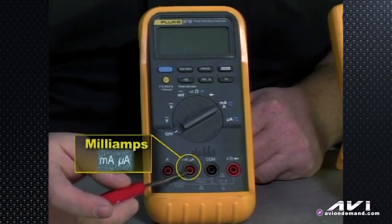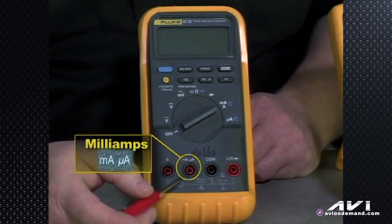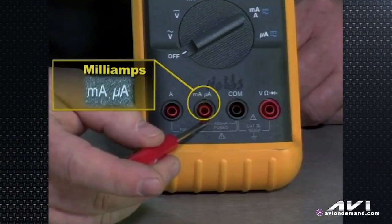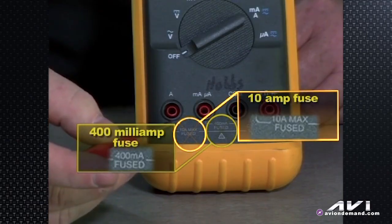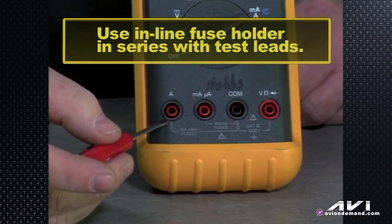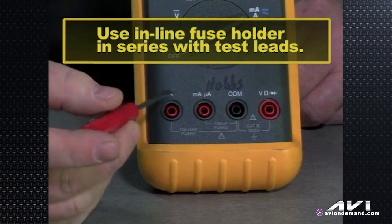The milliamp jack handles up to 400 milliamps of capability and has an internal fuse — that's why it says 'fused.' Beware: if the meter you own does not say fused, or says unfused, and you try to run more current than rated through that circuit while hooked in series — and that's how you hook an amp meter, in series — you will fry that meter. This meter has a 400 milliamp fuse for the milliamp section and a 10 amp fuse for the amp section. It's recommendable to use an inline fuse holder in series with your test leads so you don't have to go looking for a hard-to-find Fluke fuse. It's not something you'll find at the local hardware store.